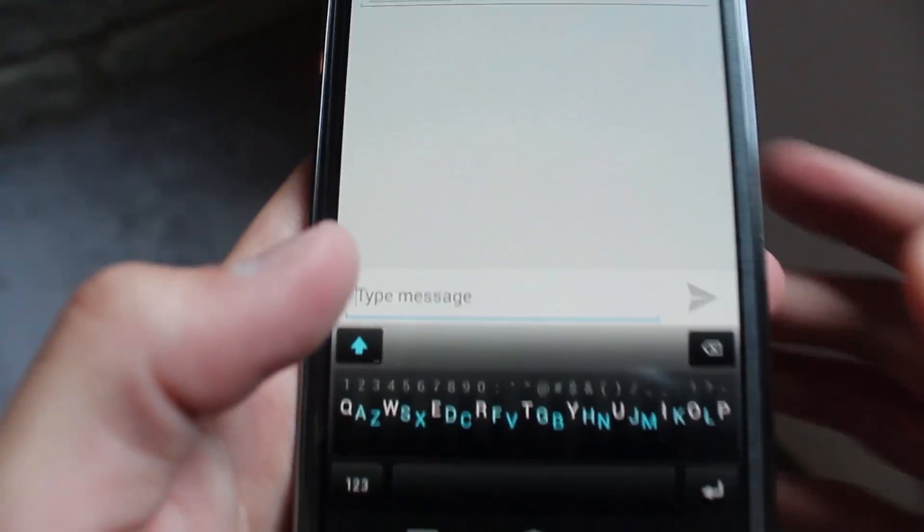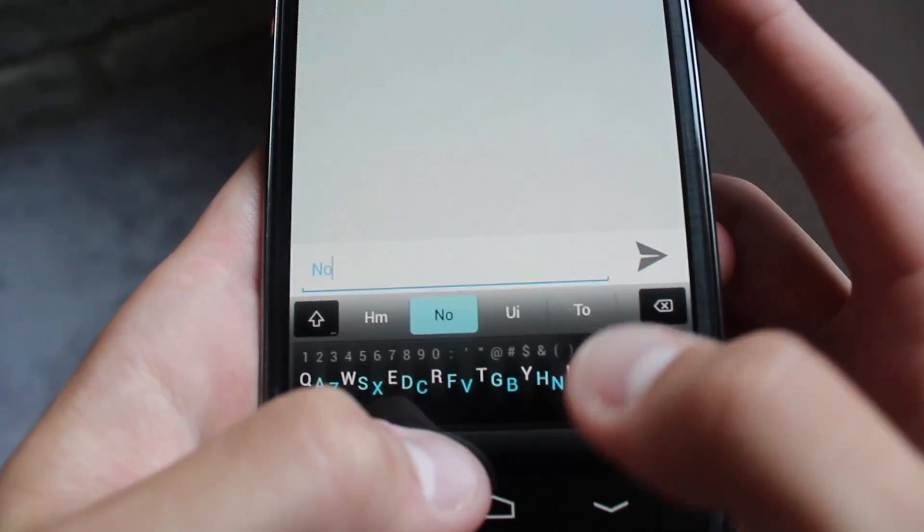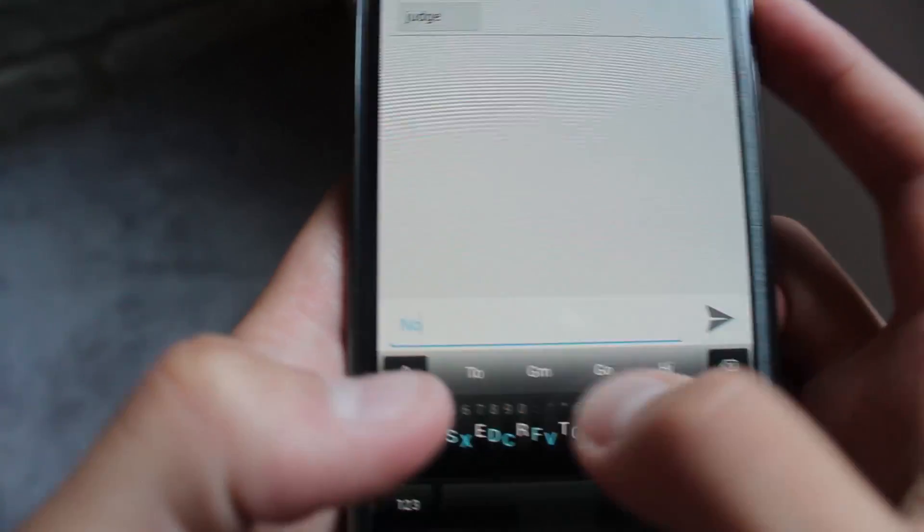When you first pick up Minimum, it's going to feel weird. There's no getting around it. The first time I tried Minimum, it was very strange and a unique experience. There really is nothing like it because you're just used to having that 3-row layout, and they crammed it all into one row, essentially.